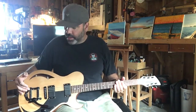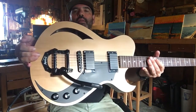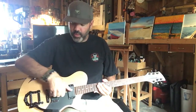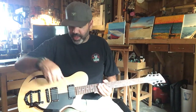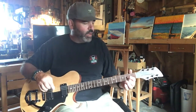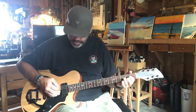The tremolo is a Bigsby — it's the Lightning Series 2. It's got two volumes, one tone, and two double humbucking pickups. So it has lots of sustain, and let's listen to it.